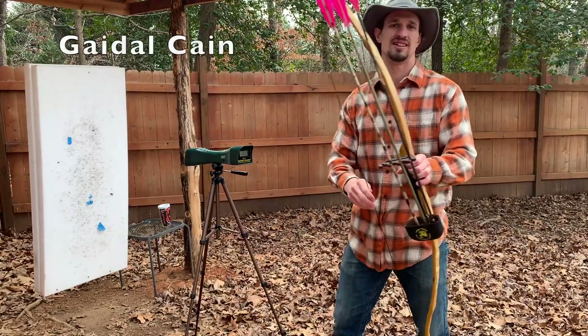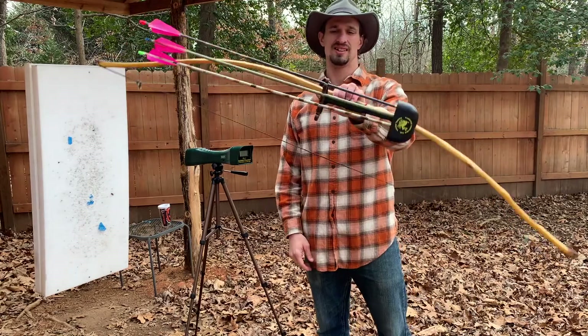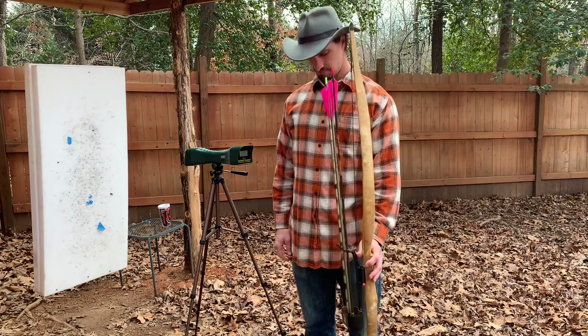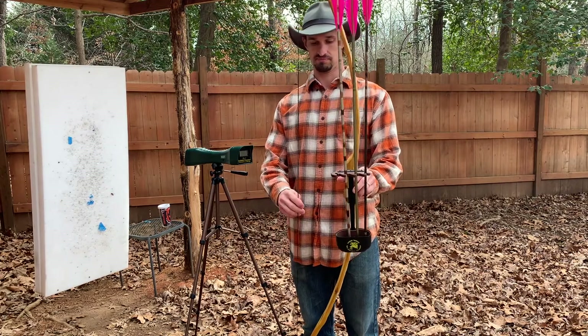The first bow I have to introduce is Geidel Kane. He is an Osage bow backed with rawhide with purple heart tips. I've attached a quickie quiver on the side of this bow. This is a view of the shape of the bow and how tall it is standing next to me.